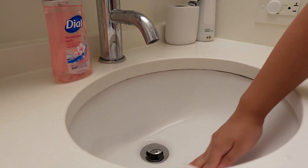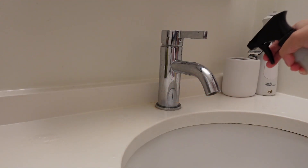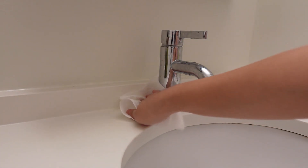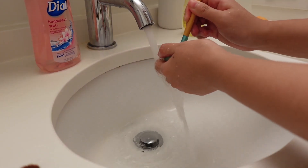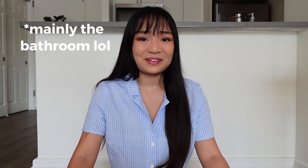I cleaned the bathroom sink, cleaned the sink countertop, the toilet. I also cleaned my makeup brushes because I have not cleaned them for a month. I should be cleaning these things more regularly. This week, I told myself that I needed to clean all these things around the house.